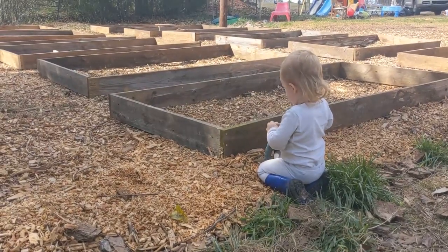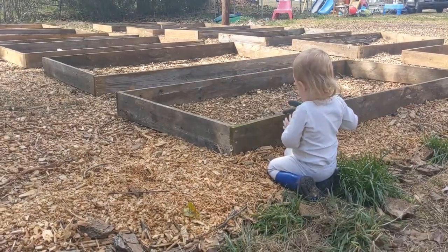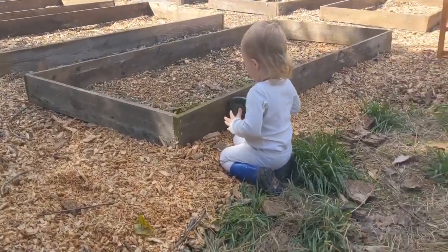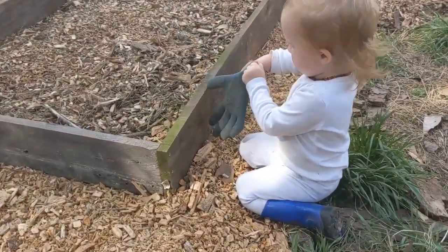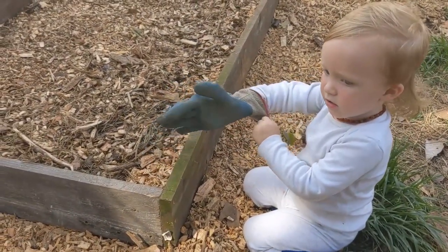Odin, you are quite possibly the best helper I've got. What are you doing? You had to put on your work glove? It's hard to get on - it's so big.